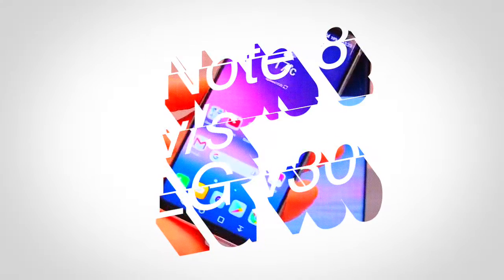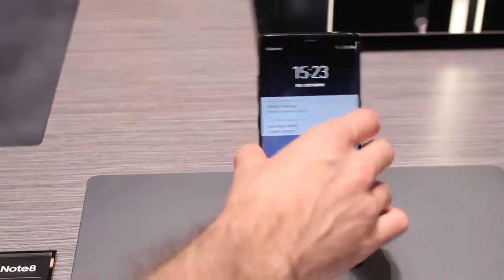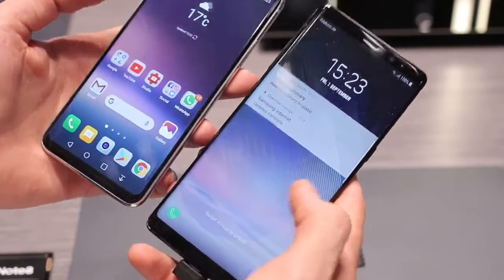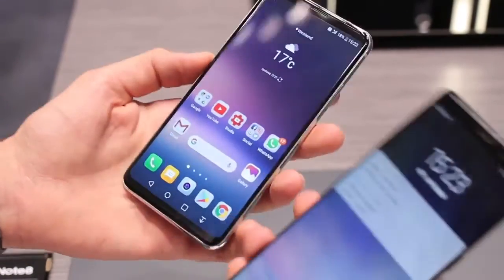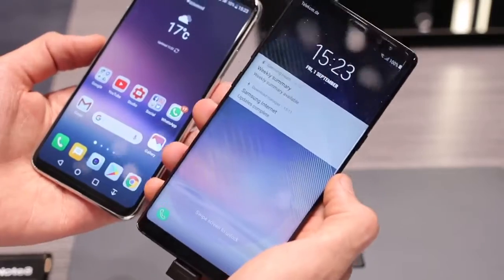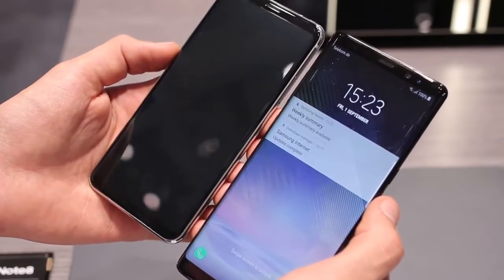The Note 8 versus the V30. The V30 packs a Quad HD AMOLED display — it's a POLED display, basically exactly the same as an AMOLED, active matrix organic light emitting diode. These two phones look quite similar, both with 18-ish by 9 aspect ratios — 18.5 by 9 and 18.9. The V30 is definitely more manageable and lighter. They both pack the same 3300mAh battery. On the sides, the Note 8 feels like it has a bit less bezel, thanks to its curved display giving the impression of less bezel, but up top and bottom the V30 may well be winning out.